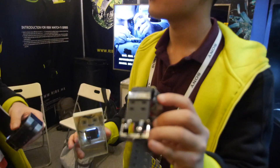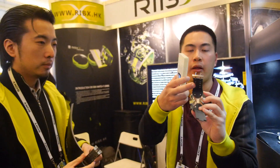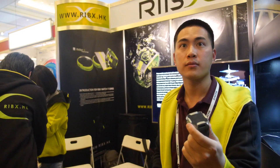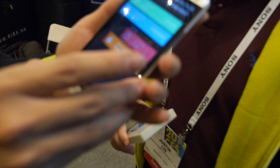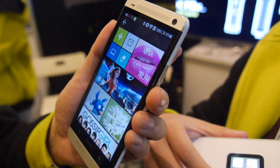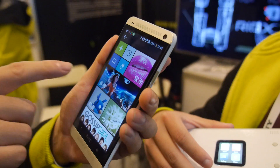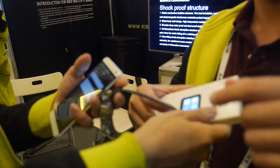It's sold worldwide, all over the world. It's waterproof — if you go under water, it's good to 30 meters, totally waterproof. There's an app to connect your phone and make a schedule, adding every event to the schedule and syncing to the watch.